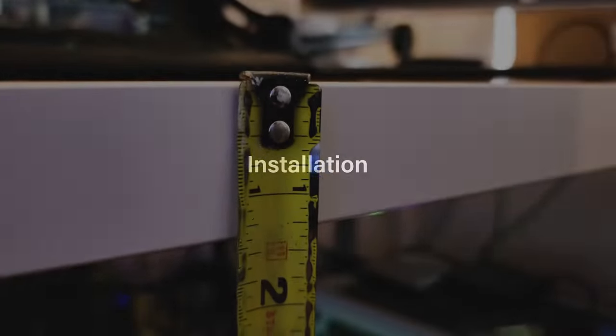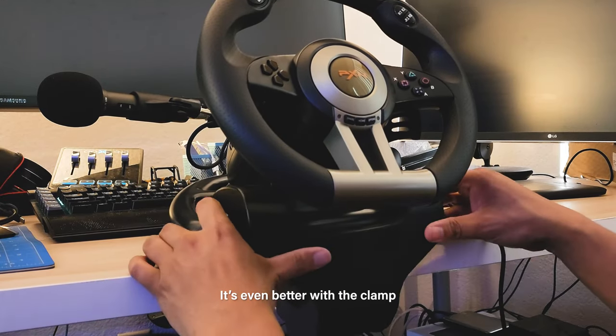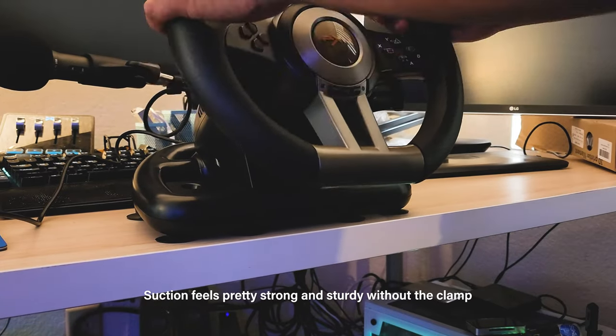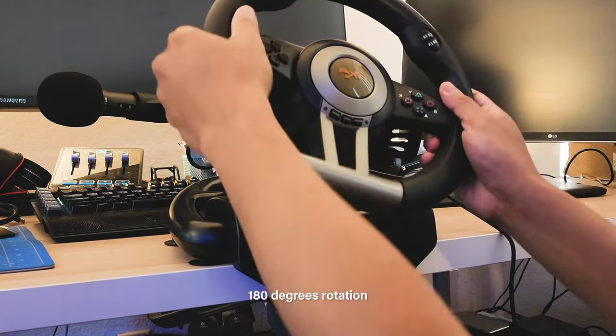For installation, it's pretty straightforward. I have a 1.25 inch thick desk and it's almost a perfect fit for the U-clamp to keep it stable. The suction cups can keep it stable as long as you're not playing an intense racing video game. The wheel has a built-in resistance to snap back to center and it feels strong and quick.